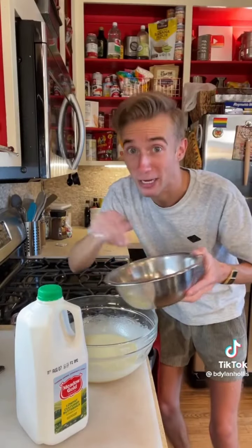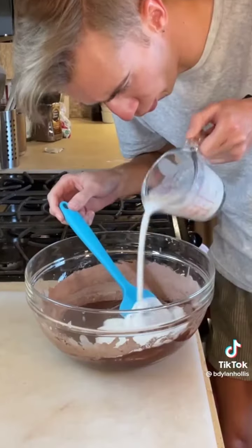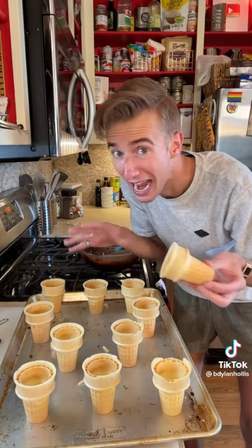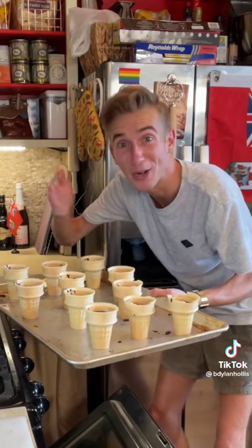Then we alternate adding our dry ingredients with a half cup of buttermilk. If you don't have buttermilk, you could always buy a mix. And finally, a half cup of hot water. We fill these up about two thirds of the way, and they need to have a flat bottom. 350 for about 30 minutes.